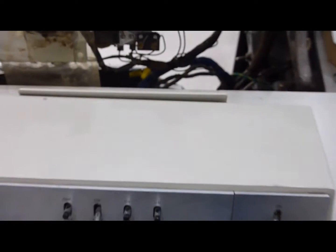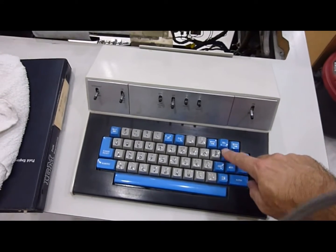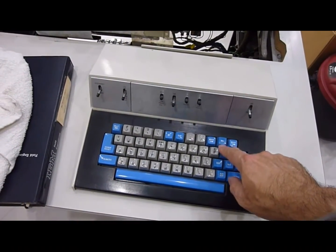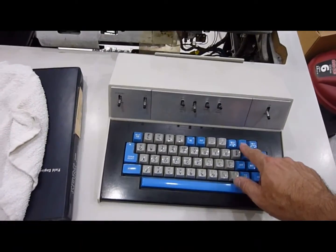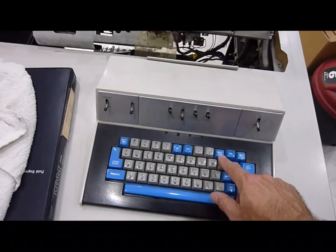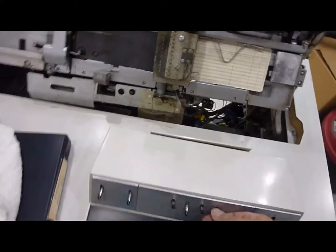So the problem is it's not responding to anything — no feed, no release. I heard the click of a relay, so that's good. The print relay works.